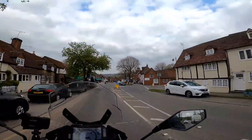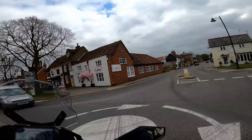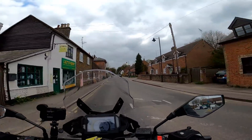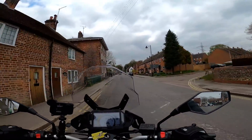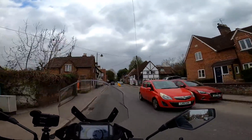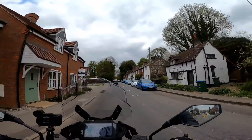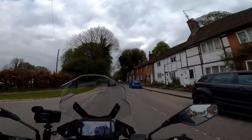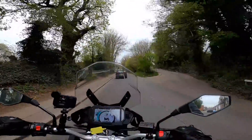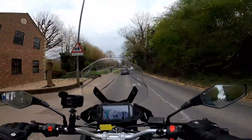Let's hit some slightly faster roads and see what she's like. At faster speeds it does feel like I'm changing gear quite often, so the gearing is quite short on here — which isn't necessarily a bad thing, as it means you access the torque nice and low down. But I'm wondering whether it's going to feel like it runs out of puff once you get to higher speeds.